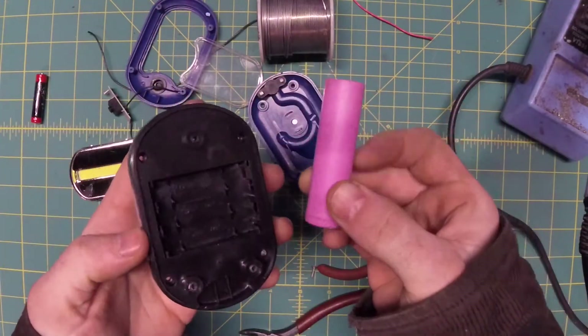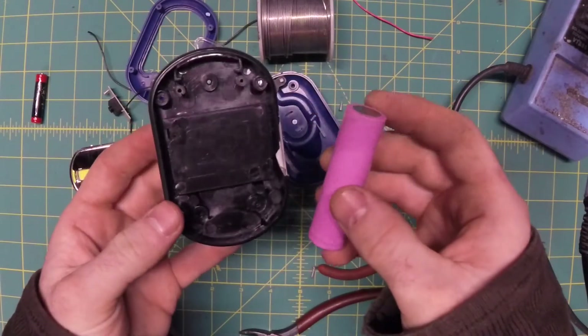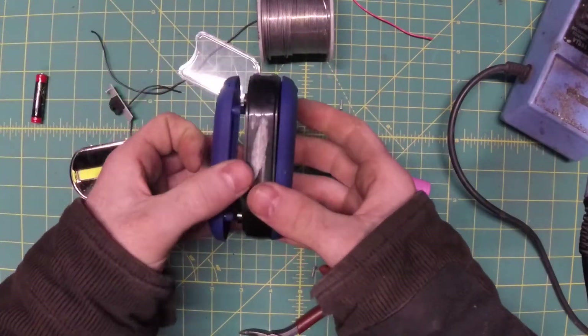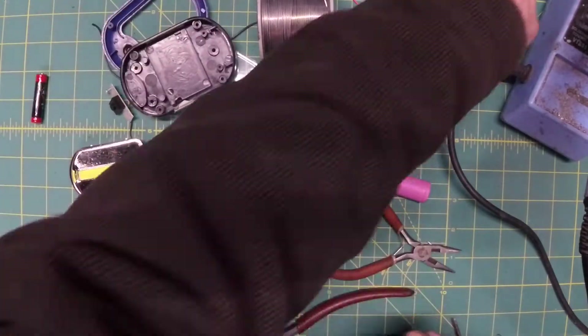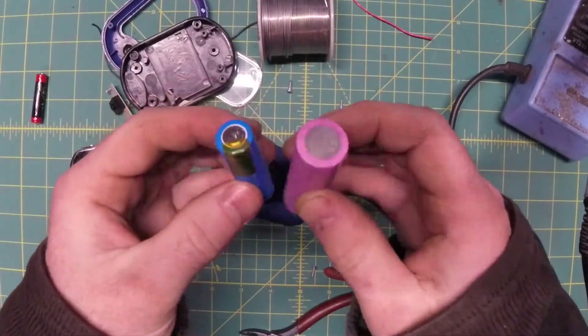Now, I don't think we're going to get this 18650 into this enclosure. I've seen other folks on YouTube do it, and usually what you wind up with is some mess where you have it taped together — there's just no room in here. So what we're going to do is use the marginally less common, but still super useful, 14500.